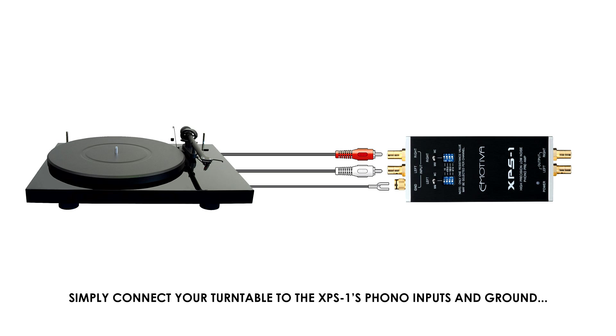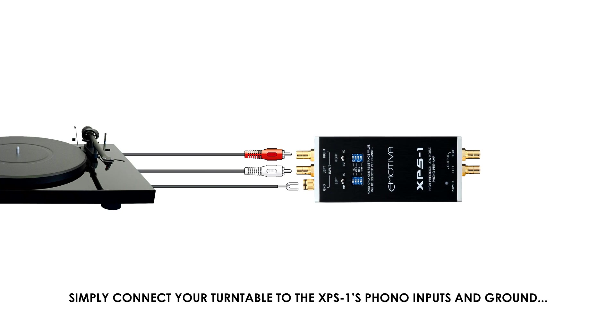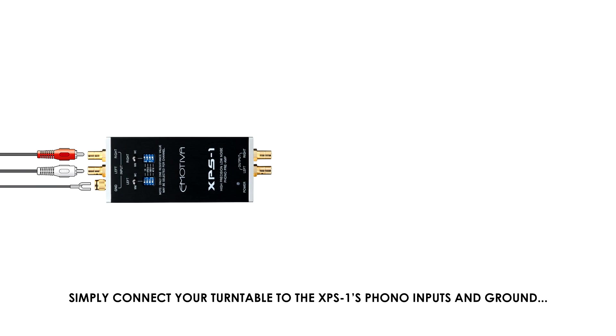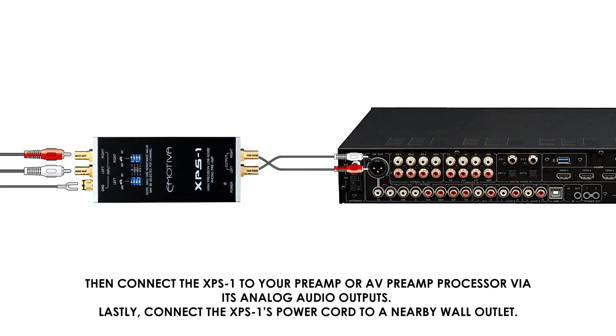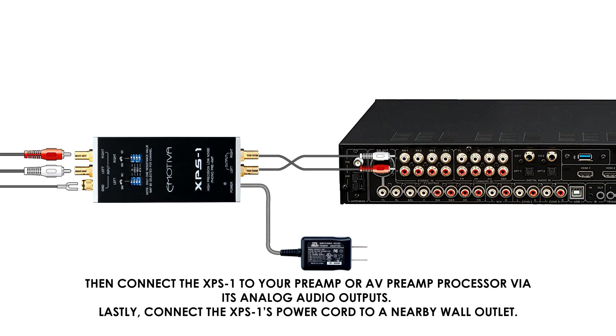Simply connect your turntable to the XPS1's phono inputs and ground, then connect the XPS1 to your preamp or AV preamp processor via its analog audio outputs. Lastly, connect the XPS1's power cord to a nearby wall outlet.